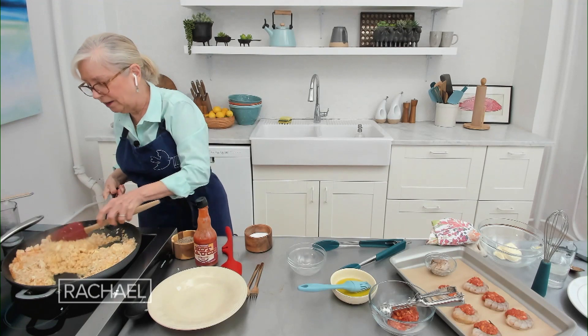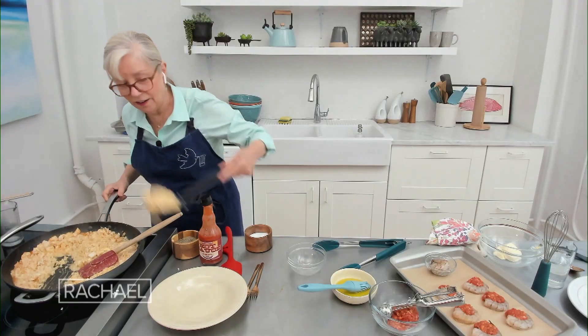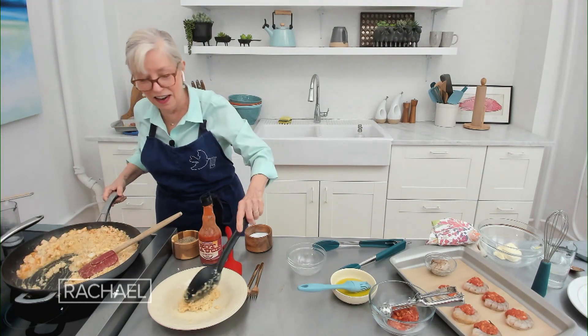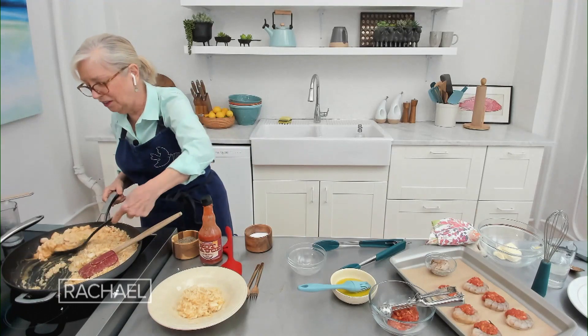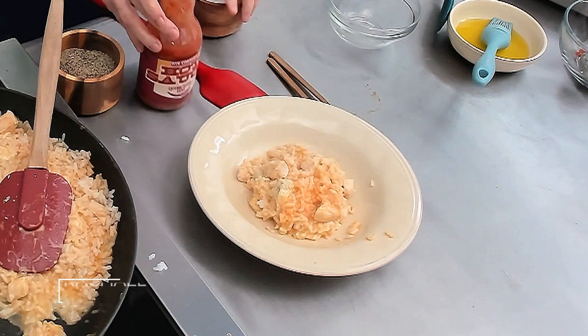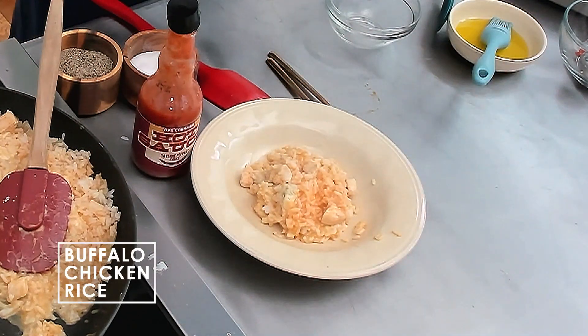I'm going to call this basically done. This is so good — the husband just died over it, I have to say. And it was even good the next day; he reheated it with a little extra liquid. It was a home run. I'm telling you, this is going to become part of the lineup again.